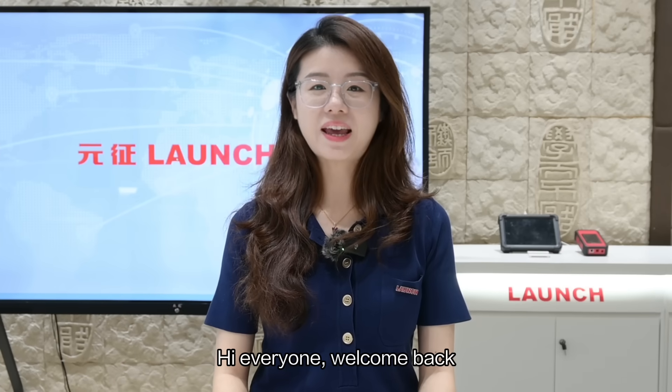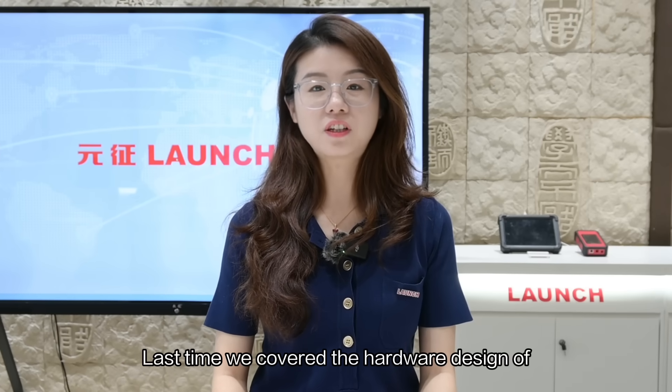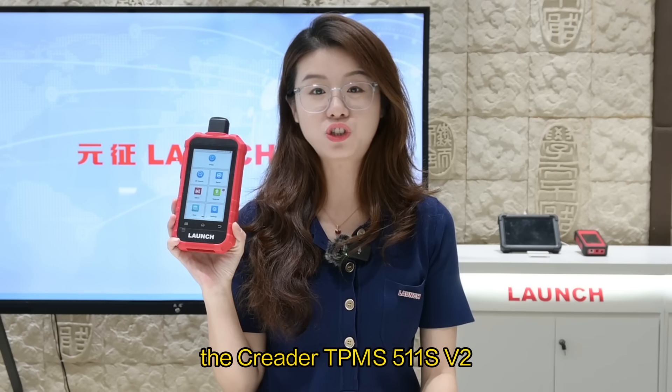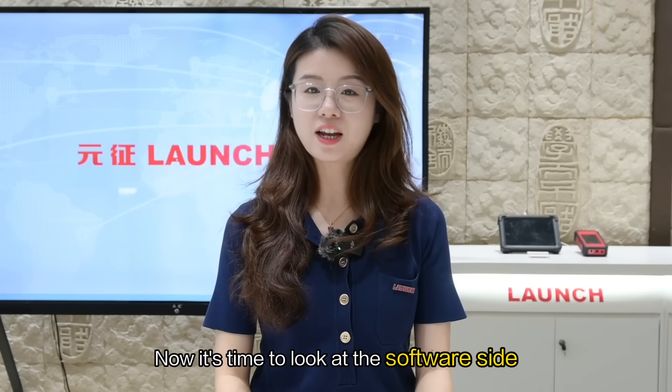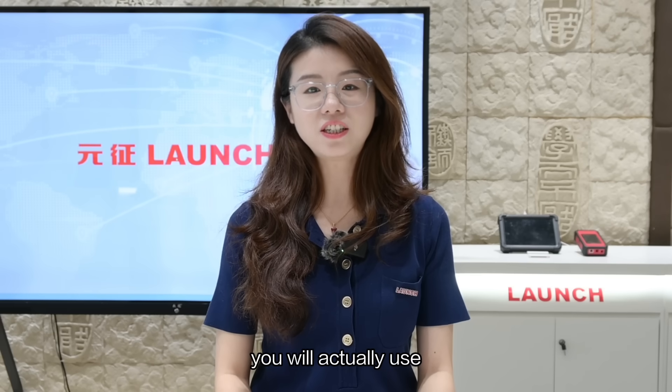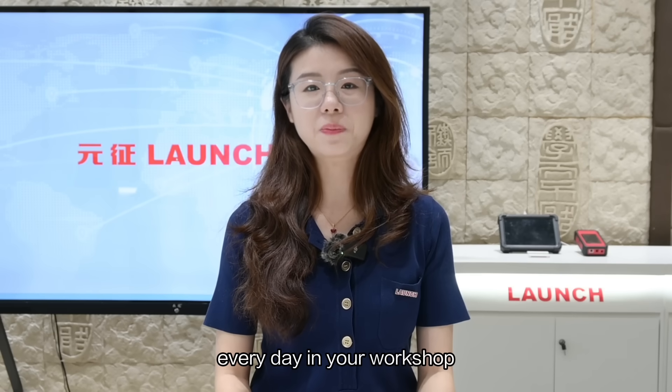Hi everyone, welcome back. Last time we covered the hardware design of the C-Reader TPMS 511S v2. Now it's time to look at the software side and key functions you will actually use every day in your workshop.